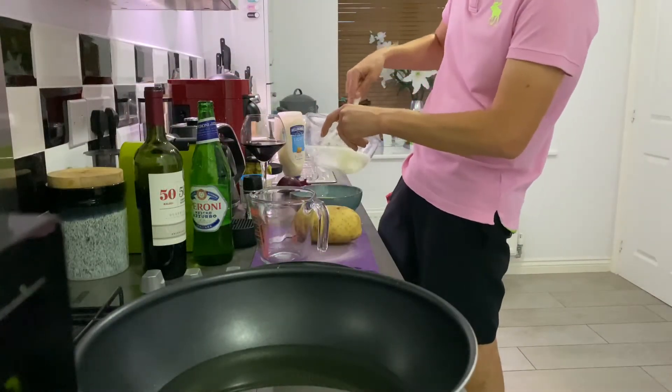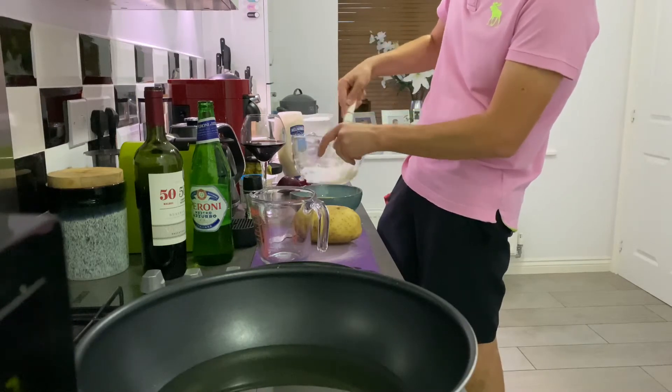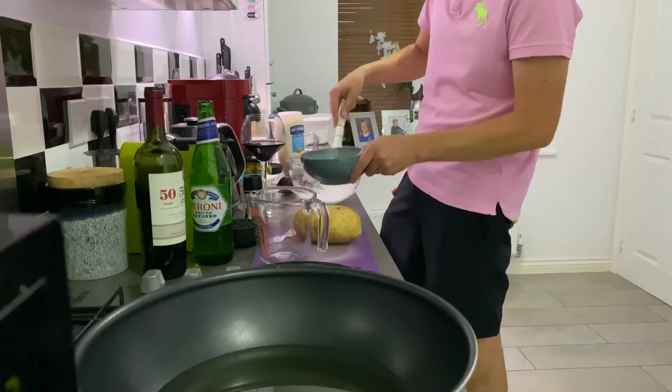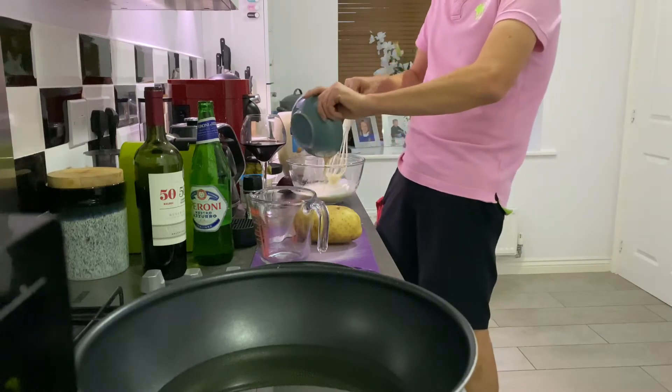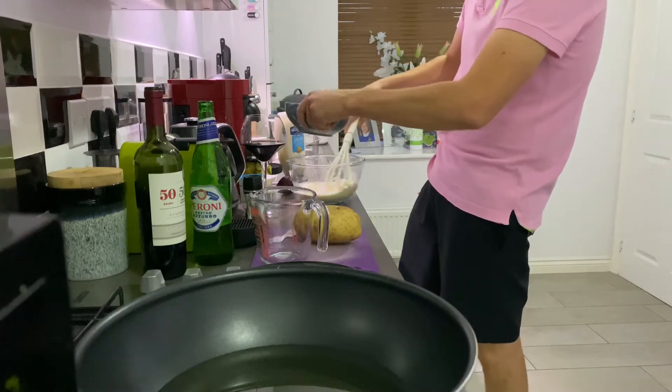I wouldn't say stiff peaks, but it's white and fluffy. I'm going to add the batter to that and give it a good whisk up with the egg whites.